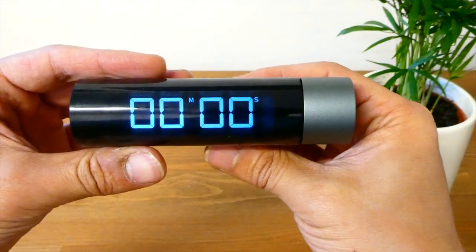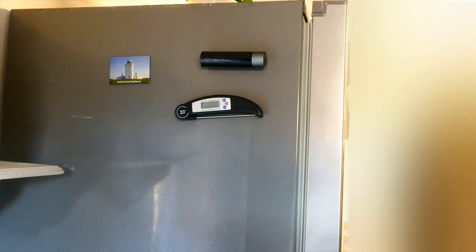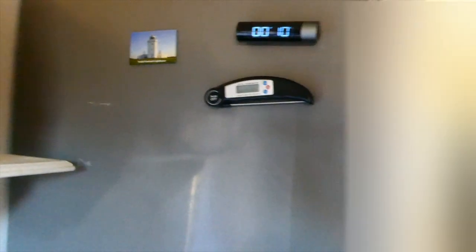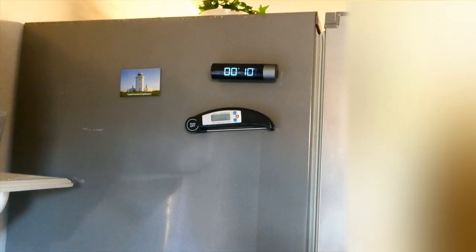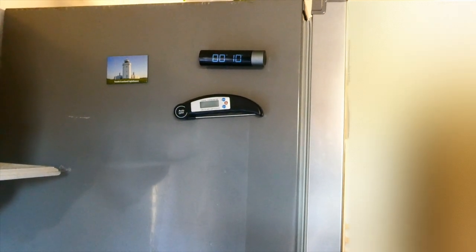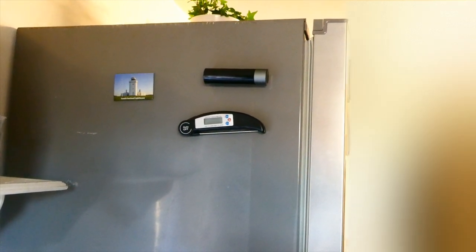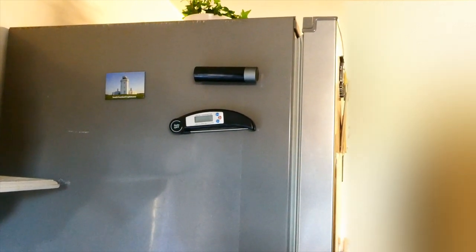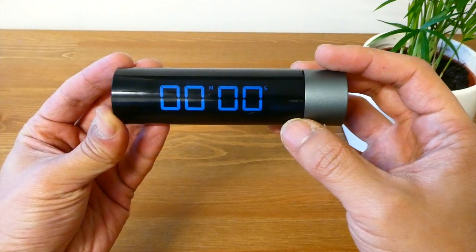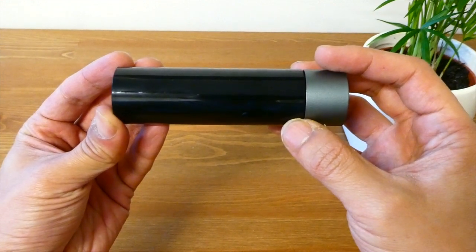I've mounted mine on the fridge — let me show you. This is the side of my fridge and this is where I keep my kitchen timer. It's magnetic so it just sticks on to the side of the fridge. It's really handy to keep my timer here, and it might be the same for you or you might have a different place to keep yours. I hope you found this review useful. I've left a link in the description where you can get one. Please don't forget to like this video and subscribe to my channel — thanks for watching!